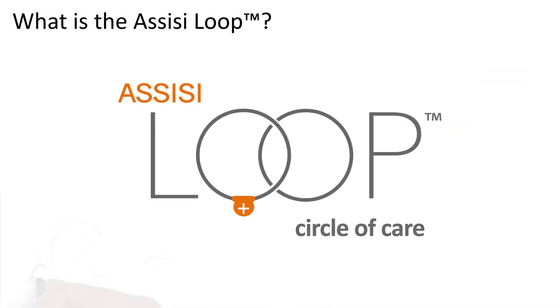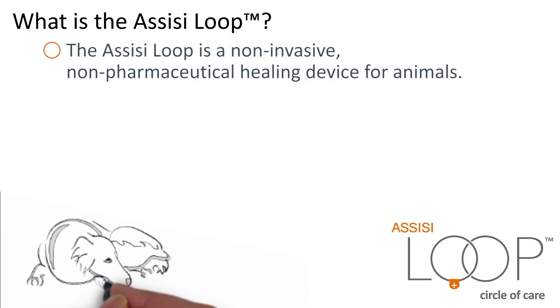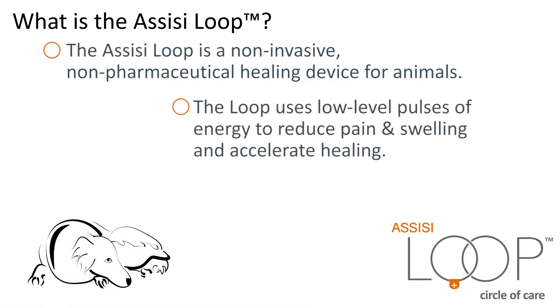What is the Assisi Loop? The Assisi Loop is a non-invasive, non-pharmaceutical healing device for animals. The Loop uses low-level pulses of energy, known as Targeted Pulsed Electromagnetic Field Therapy — TPEMF —